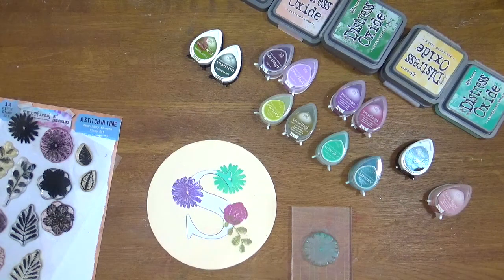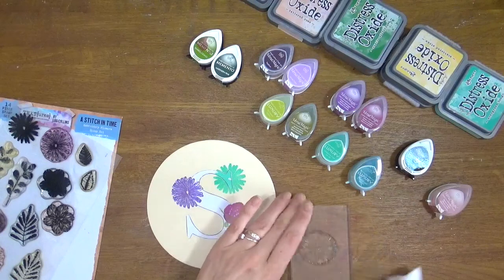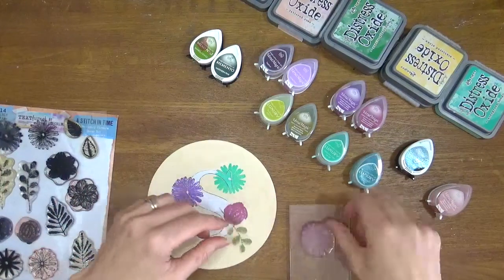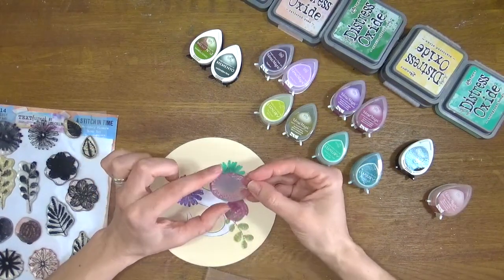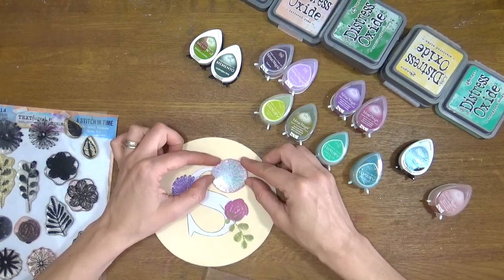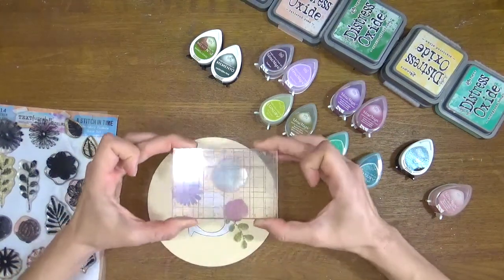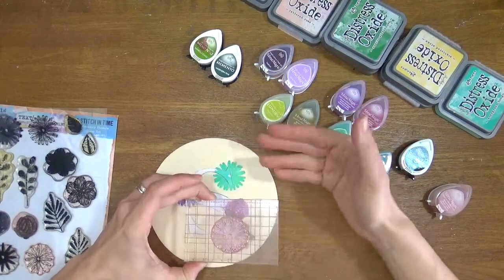I'm going to take a wet wipe and clean the stamp. Because I'm always using different colours I like to clean them straight away. Then I'm going to take the next layer — the one that has more detail in it. Before I put it on my block, I'll have a look because it's not a perfectly symmetrical design, so you need to position your stamp over the previously stamped image in the right place. You may need to rotate it a few times, then hold your stamp block at a right angle, pick the stamp up, and once it's inked, flip it over and it will be in the right position.